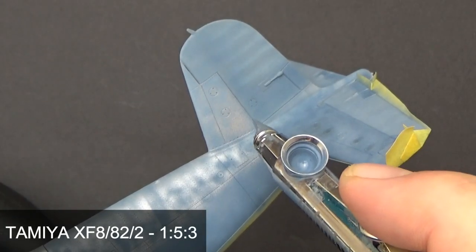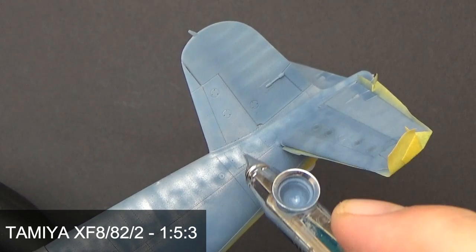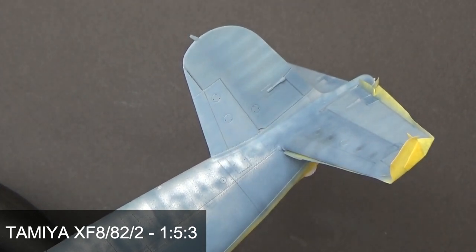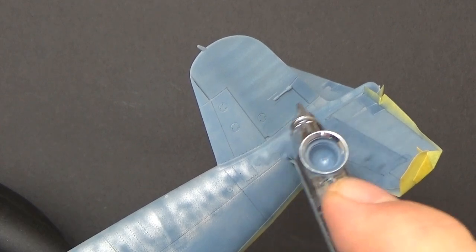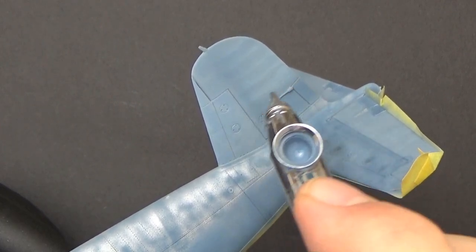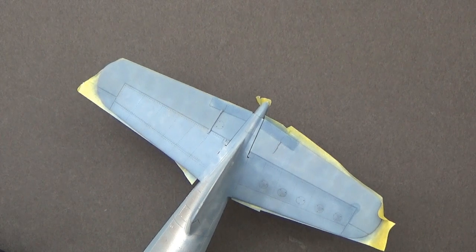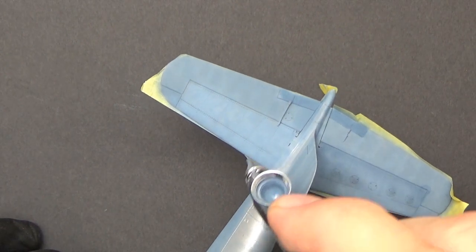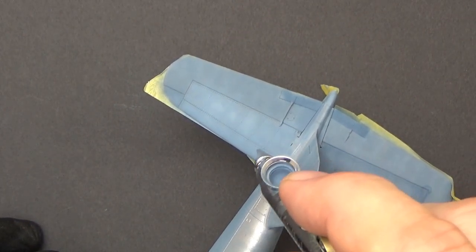Moving to the rudder post, some of the reference photos showed serious chipping on the leading edge of that post, so I'm painting that in 35177 and a little bit of 35190. On the rudder the fabric sections have been pre-shaded with insignia white, so I'm just filling that in, and on the elevators I've added some Tamiya XF23 to the mix just to desaturate those elevators a bit — they seem to fade to a different color compared to the tail planes.